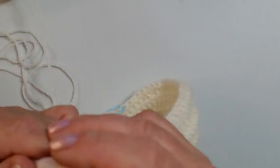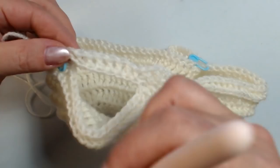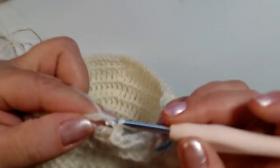Poi continuo con le maglie alte e nel secondo giro quando dobbiamo fare le maglie alte in rilievo possiamo lavorarle. Nel prossimo giro lavoreremo le maglie alte in rilievo qui, e solo maglie alte in rilievo anche dall'altra parte. Spero di essermi spiegata perché ogni tanto capisco che faccio un po' di confusione.